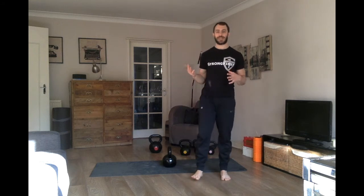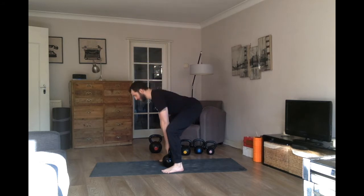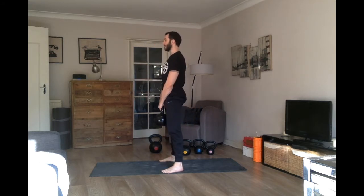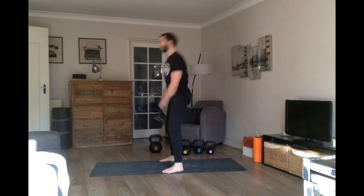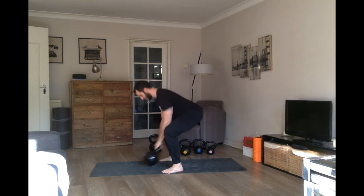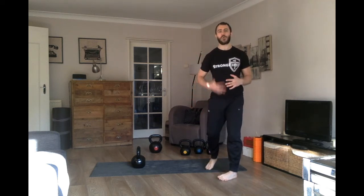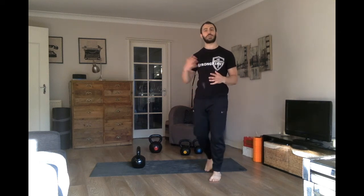Let's look at that again and really focus on where the kettlebell ends up behind me on this video. The first rep is a little tentative; as you go through it, you get more of a feel for it and can go deeper and deeper.